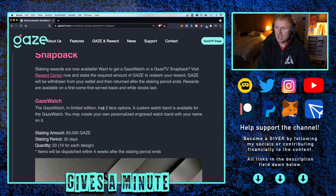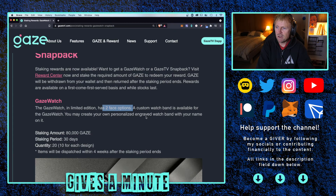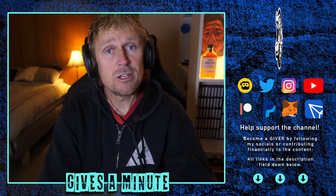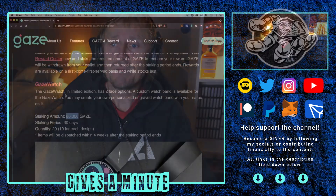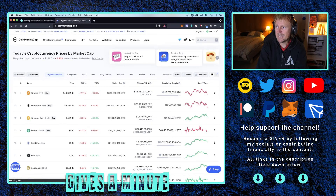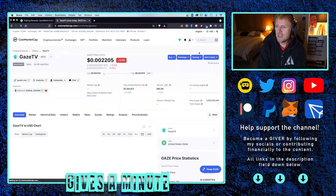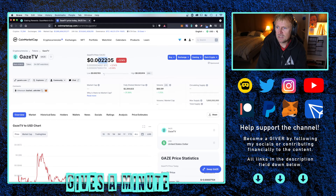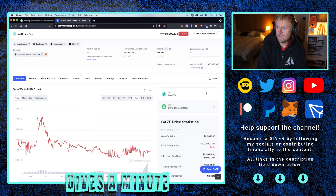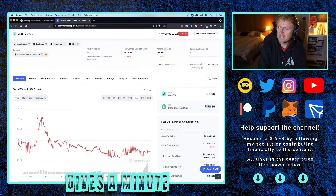The Gaze Watch limited edition has two face options, and a custom watch band is available — you may create your own personal living Gaze watch band with your name on it. Staking amount: 80,000 Gaze tokens. If you want to figure out the dollar value, you simply go to CoinMarketCap. Gaze token is currently trading at less than two cents. Punching in 80,000, that gives you a dollar value of about $176 — let's call it $180.